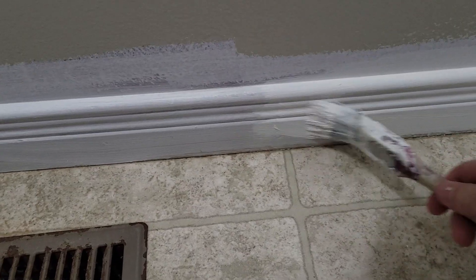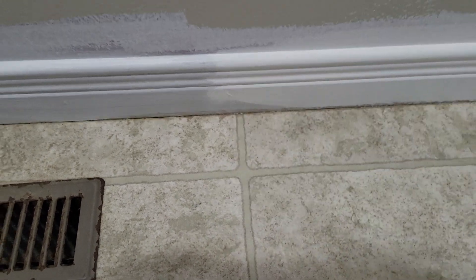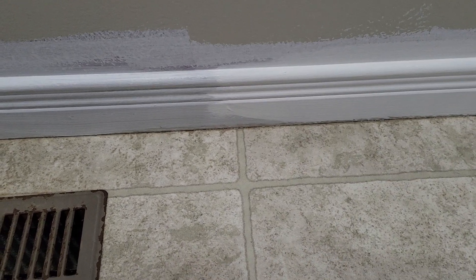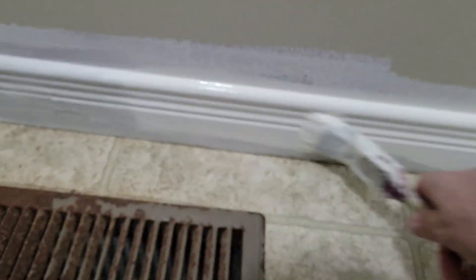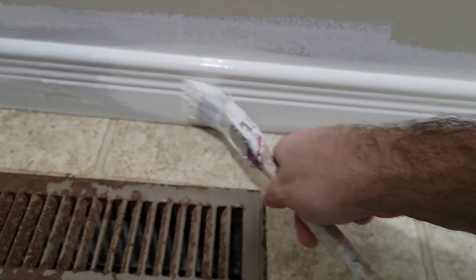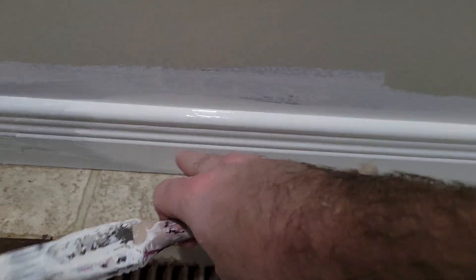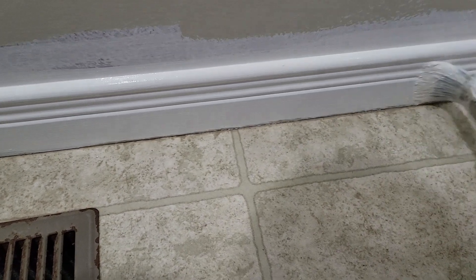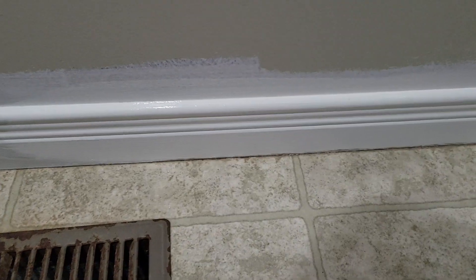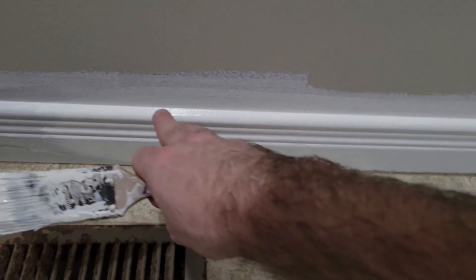If you're a do-it-yourselfer, you may want to put a drop cloth down. If I get a drip on the floor I can easily clean it up with my finger, but if you're not comfortable with that, make sure you put a drop cloth down. Also, if you're not comfortable doing it freehand, you might want to put some tape along the bottom.